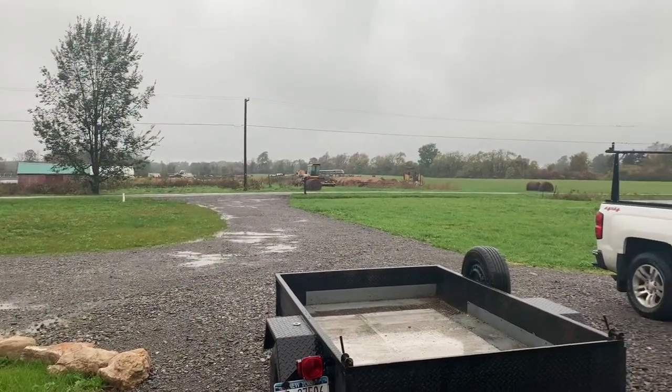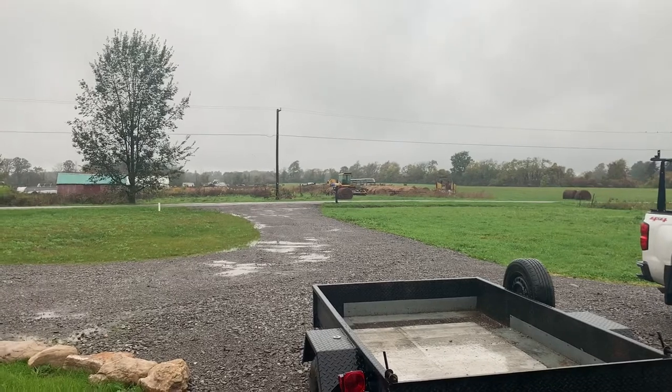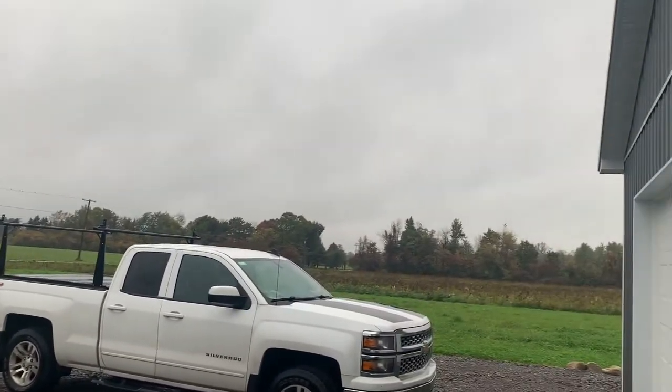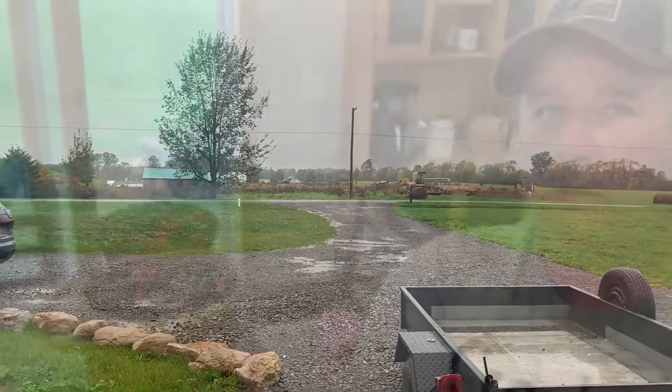So as forecasted, this is what we've got this morning — steady rain all night and it's supposed to be steady rain all day. I don't see any sun in that sky. So it's a great day to work in the kitchen and get these jalapeños processed. We'll bring you along.